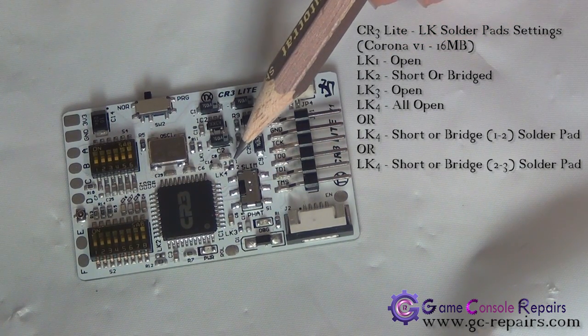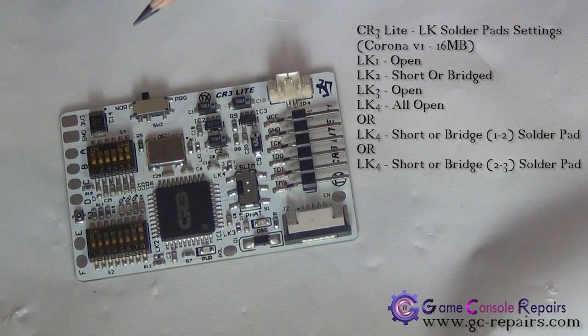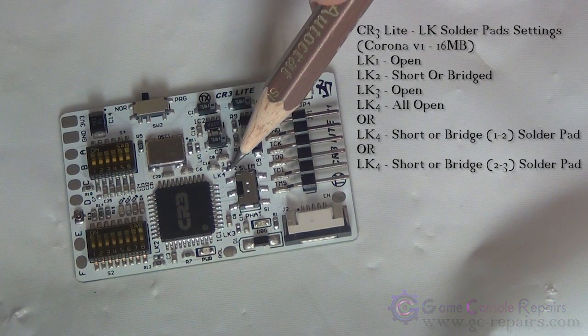LK4 has 3 solder pads: 1, 2, 3. There are 3 settings we will be trying in our testing phase. First we will leave all 3 solder pads open to see if we get a decent glitch time. If we do not, there are two other recommended settings: we can either short 1 and 2, or short 2 and 3.